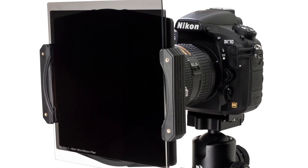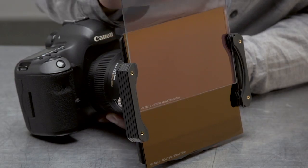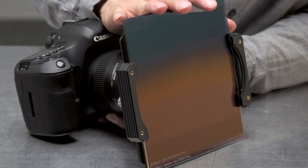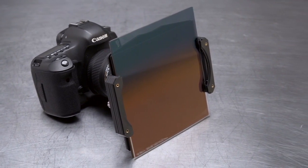For challenging exposure conditions, stacking filters is highly recommended. Remember to place fixed neutral density filters in positions closest to the lens before stacking any graduated filters.